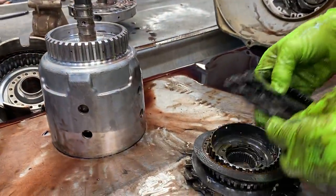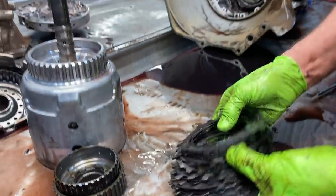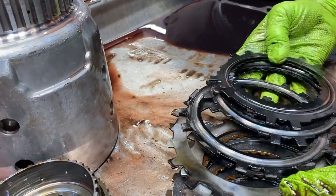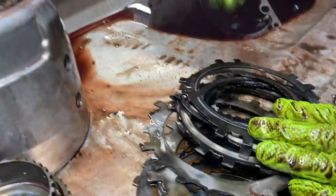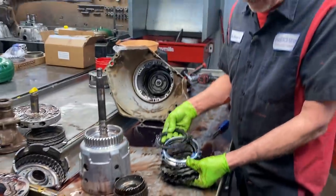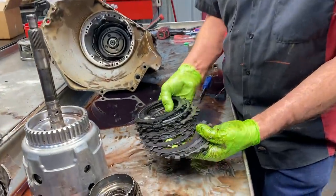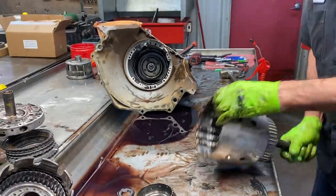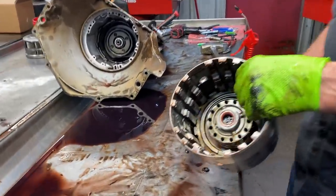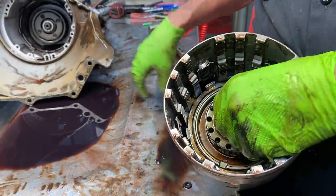I didn't realize I was going to see this. This thing quit moving a long time ago. Any time you see this manual low clutch — this engine brake clutch — burning up like this, that means they had it in manual low trying to force it to move forward, and this little clutch just took it out. You can see your forward clutches are smoked too. These are aluminum pistons — normally this tranny would have a bonded piston in it. It varies, but normally they do.